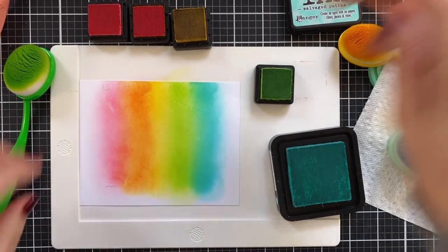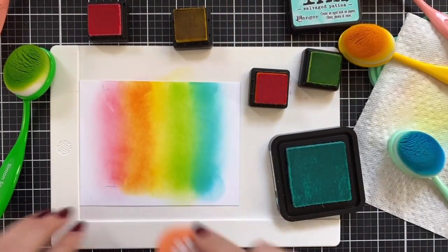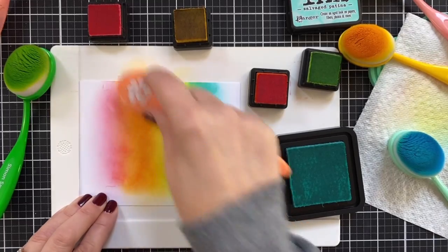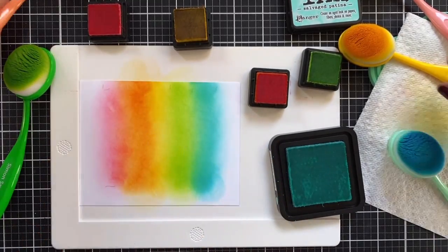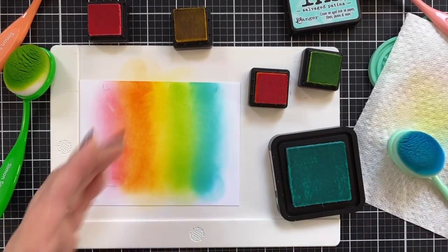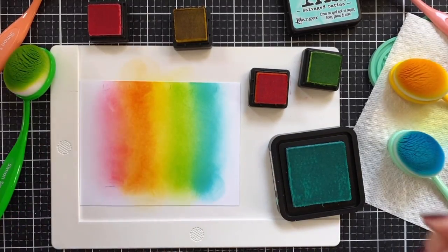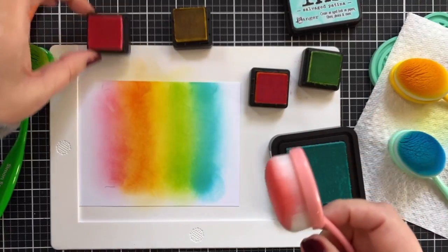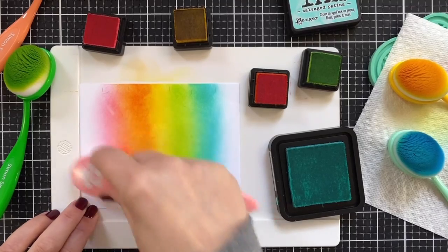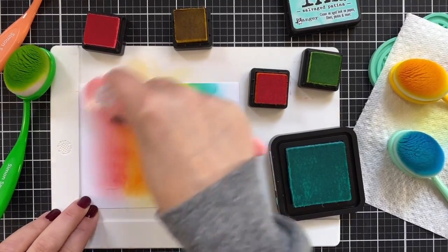I'm just going to come in here and do a little more blending, trying to get the colors to mix — a little yellow back in there. This will be pretty. Once this dries it'll look a little smoother. I got it a little wonky there, so let's pump that pink up. I love Worn Lipstick — it's such a good color.